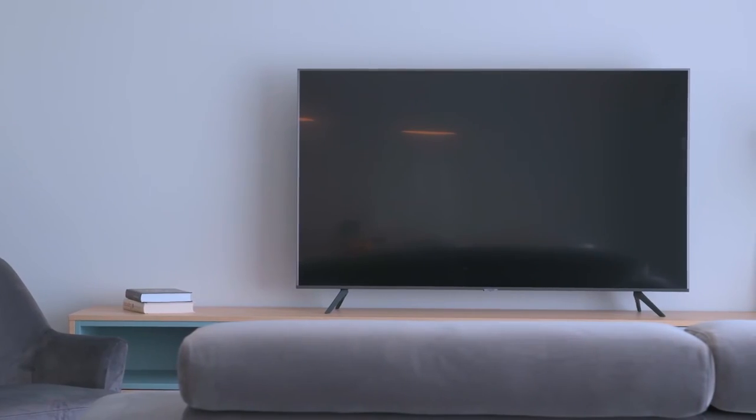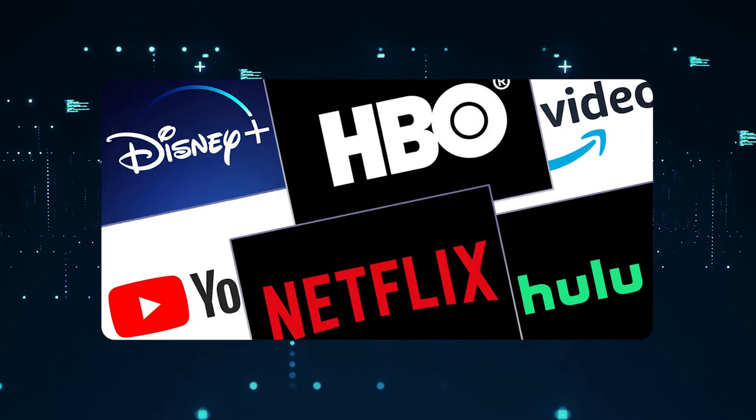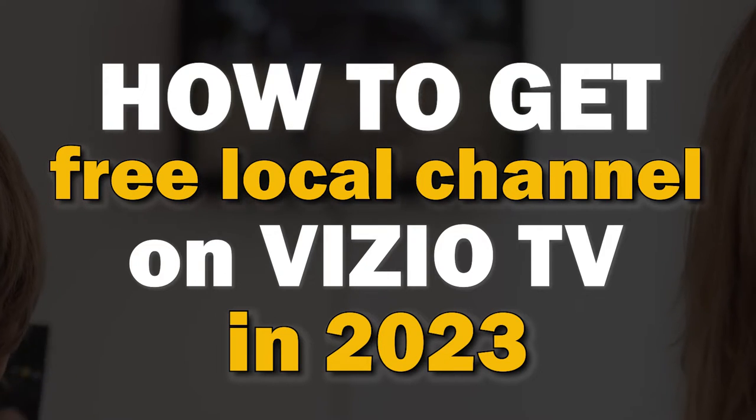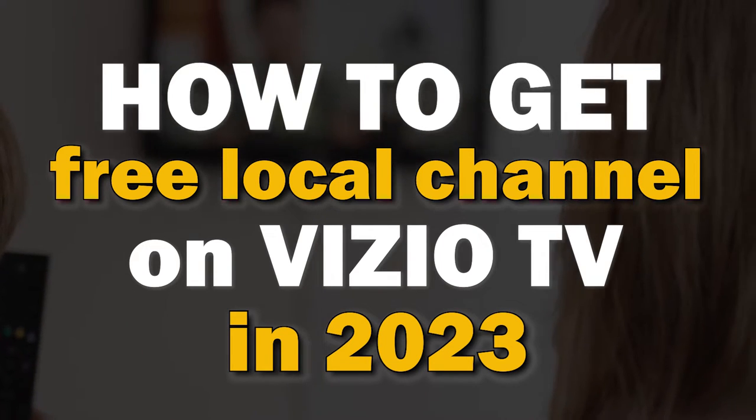With the high cost of cable TV and companies like Hulu, Paramount Plus, Sling TV, and other networks all creating paid streaming apps for their content, it can be really hard to find free local channels. In today's tech video, I'm going to show you how to get free local channels on your Vizio smart TV.